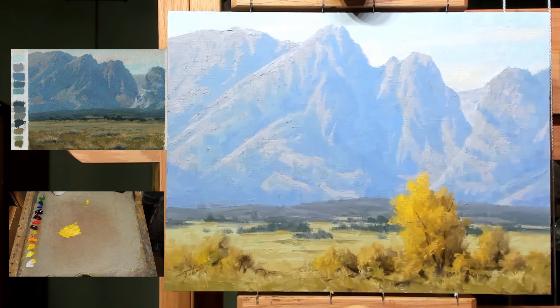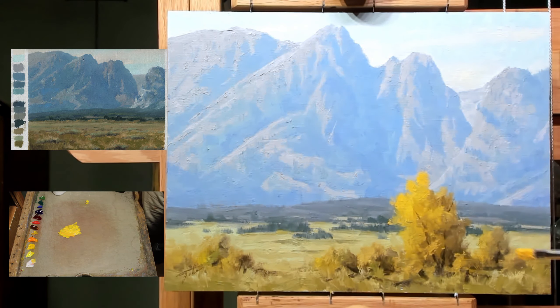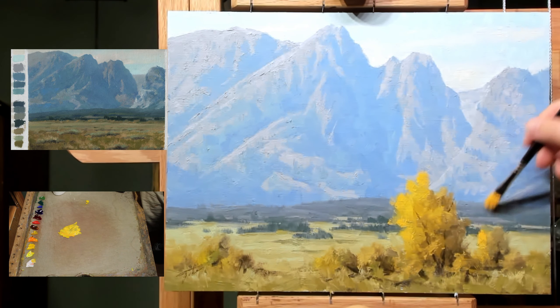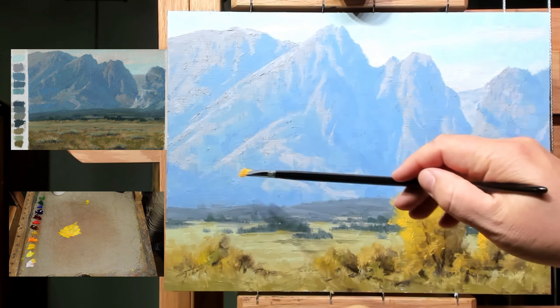If you're watching on YouTube, do me a favor and hit the like button, and if you're watching on Facebook you can do the same. Anyway, the first thing I'm going to do is punch up some of these colors here, bring this tree up a little bit higher, and I might add another tree over here.